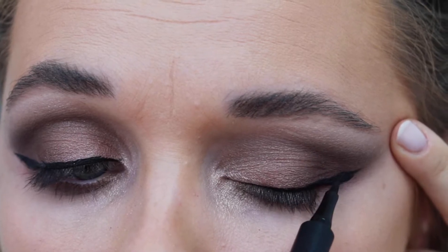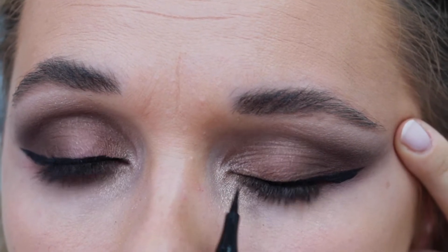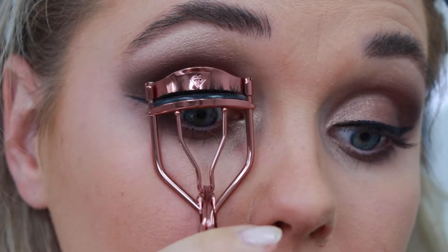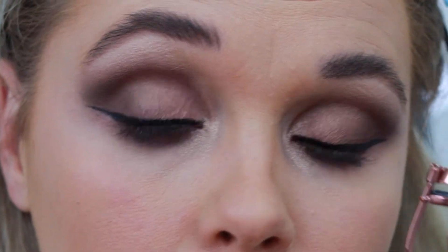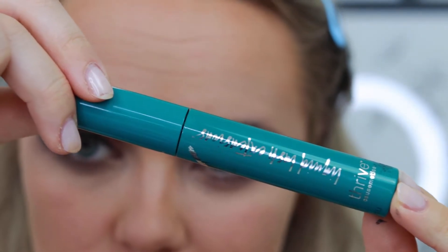You can use the shadow as a guide — it does help to look at its shape and follow its natural curves. Because I want this to be a no-extra-lashes kind of look, I'm curling my lashes before applying mascara.